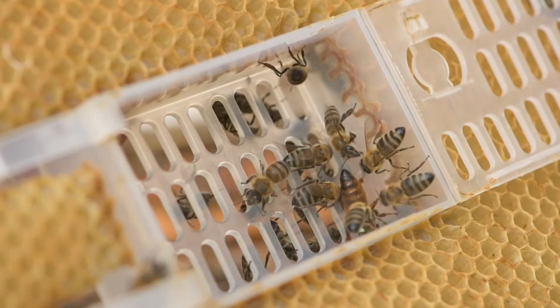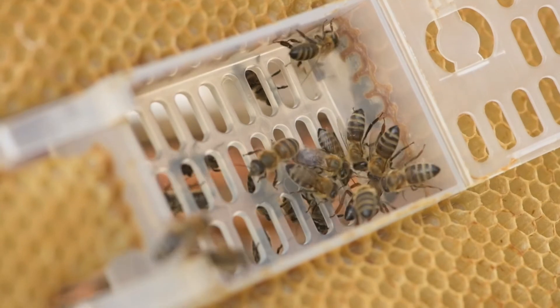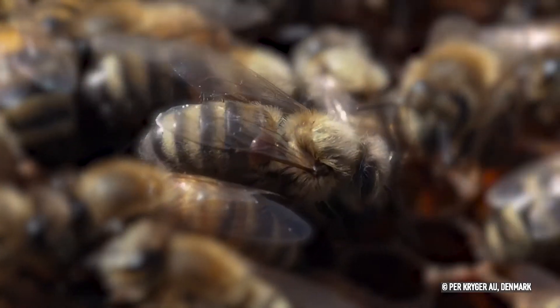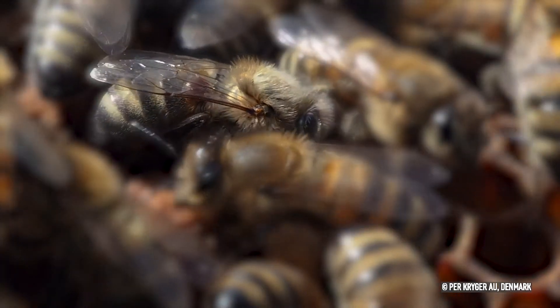25 days after the caging of the queen, the cage is opened and the queen is released. Now since there is no brood in the colony, the mites are located on adult bees, which results in greater efficiency of the oxalic acid.